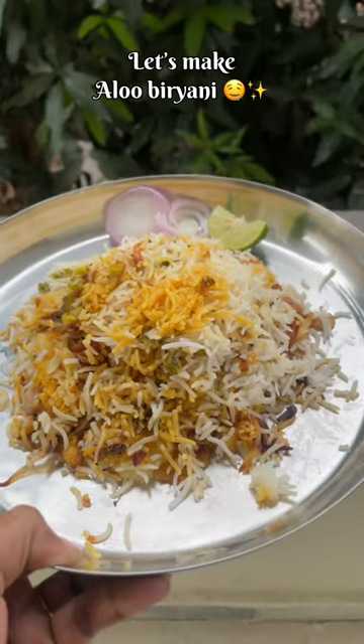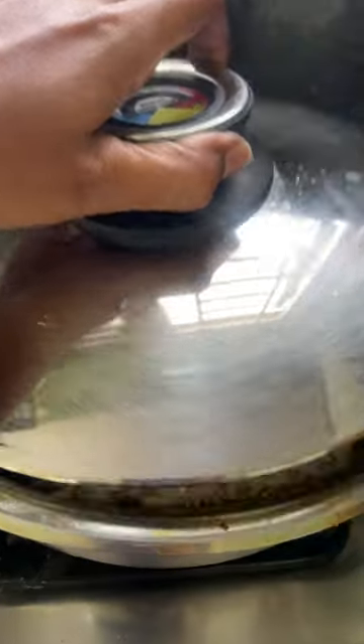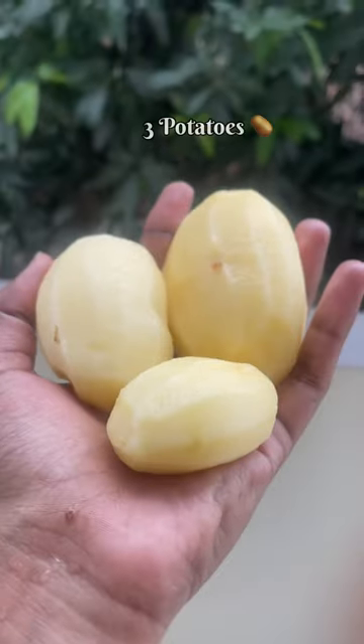Let's make aloo biryani today. This recipe requires no marination, no curd — you can easily prepare this with the ingredients available at home. So let's get started.